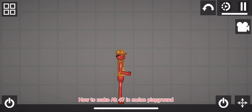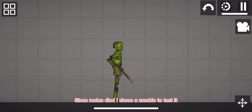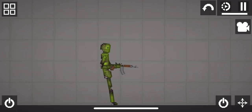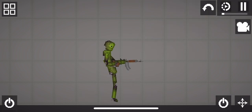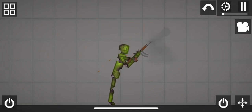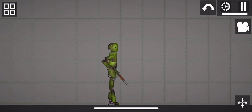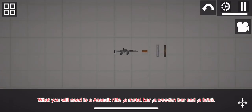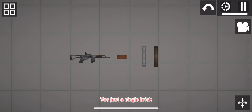I'll show you how to make an AK-47 in Melon Playground. Since Melon died, I chose a zombie to test it — he can't talk. It's a good build if you can't have mods. Here's what you will need: an assault rifle, a metal bar, a wooden bar, and a brick — yes, just a single brick.